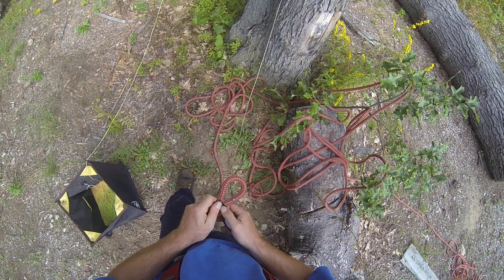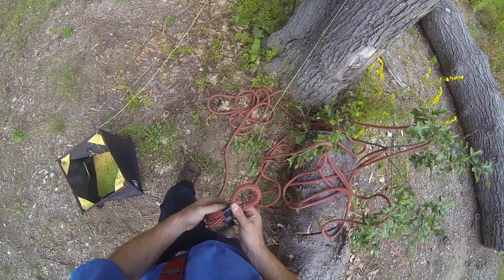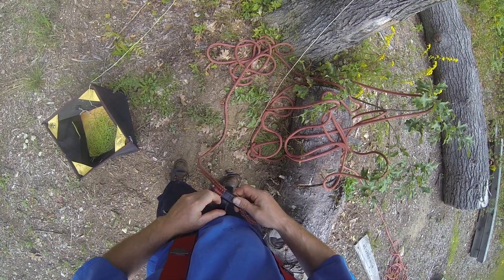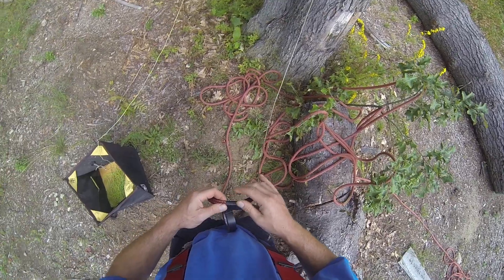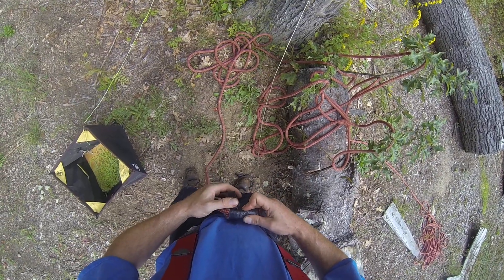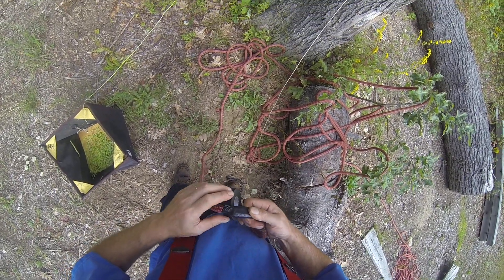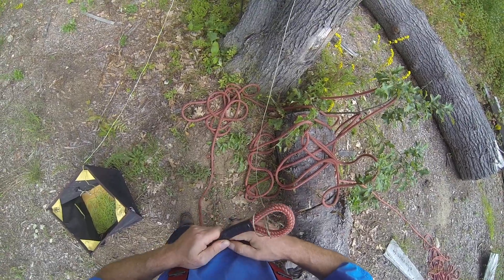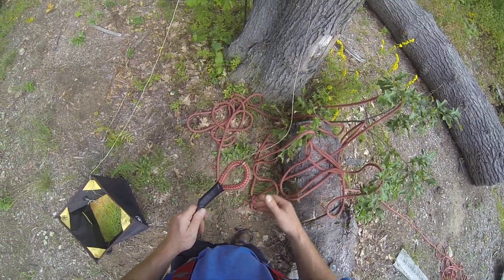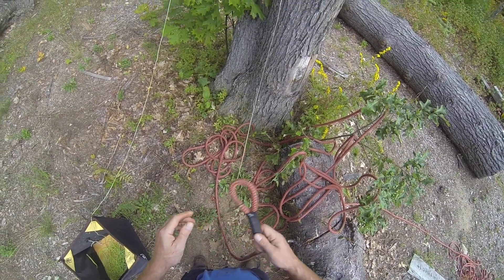Instead of doing that, you take your electrical tape — it works best for this. Take your loop, put it through, put it back on itself, tuck it in there, then start wrapping the tape around and around. I usually go all the way to the end where I've got it folded over — and over the end — so that it's fully covered. That way there's less stuff for it to snag on if you're sending it back through the other way.